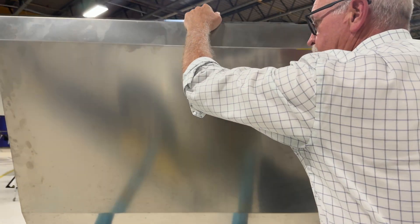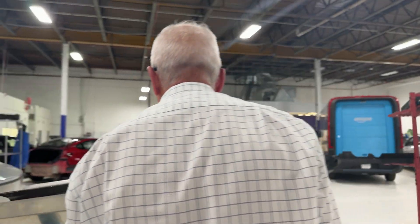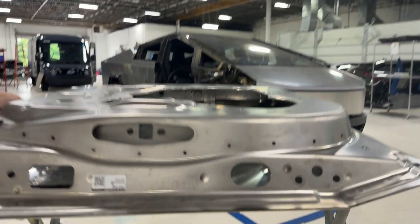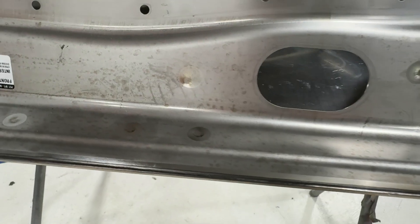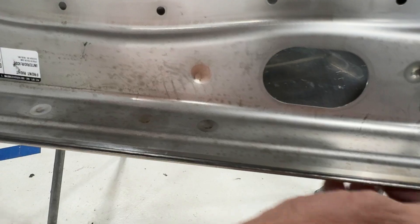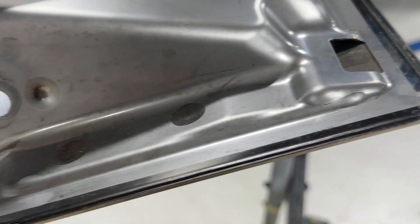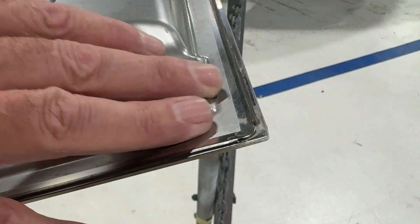Another interesting thing on the inside of this door: look at the laser weld where the exterior panel is welded to the interior panel — just a perfect laser weld. No panel folded over, no peening assembly or anything else required. It's just inner welded to outer with a laser weld.